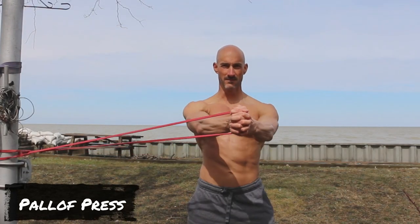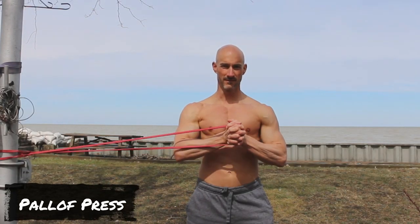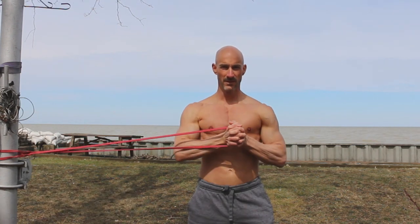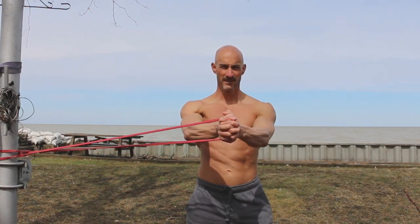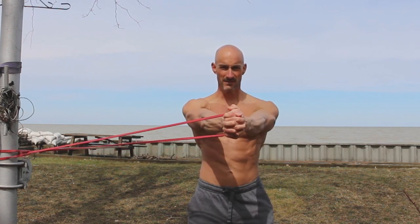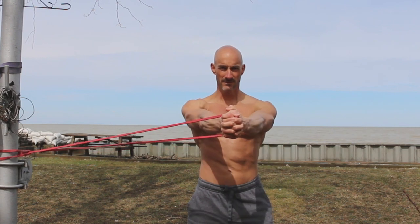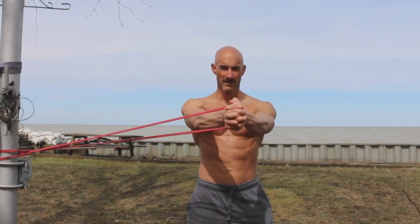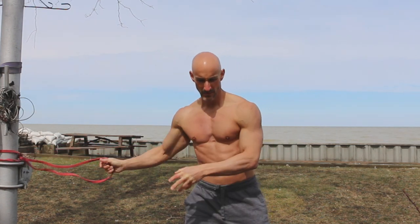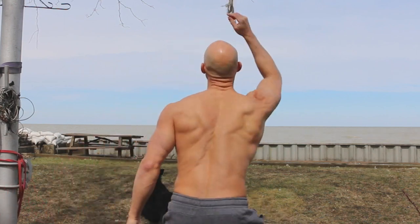Exercise number four is the Pallof press. This is one of those movements that looks so simple — it's so deceiving. The tension on your obliques and transverse abdominals, muscles deep within your core, is absolutely incredible. Wrap the resistance band around a pole, take several steps away, and create a lot of tension. Your right side faces the pole — that's where the oblique and transverse abdominals really tense up. Bring the band in close to your chest, then push forward to feel that tension. A simple movement that packs a powerful punch for your core.